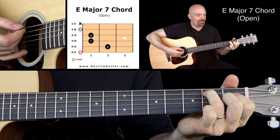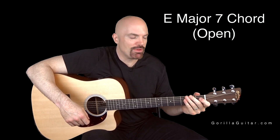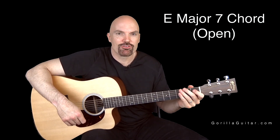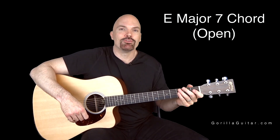And here's the difference between the E major and the E major 7. You hear that difference there? It's a really cool chord. So anyway, get comfortable with that. Make sure your notes are ringing true, and shake your hand out, put it back on, take your time with it, and I will see you next time.